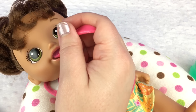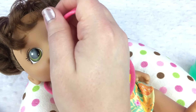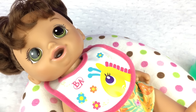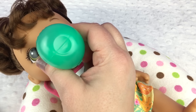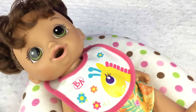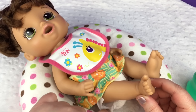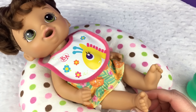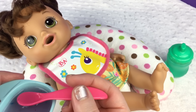Say ahhh. She eats so good. Good girl. Have a little sip. I don't want her diaper to overflow so I'm going to check it. Let's see how your diaper's doing. Oh, it's getting really full. Let's give her one more bite and one more drink and then we'll check her diaper.